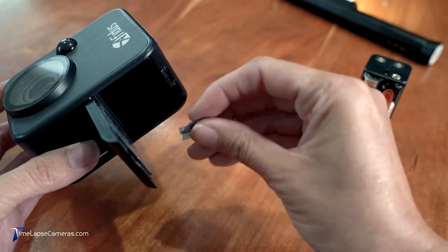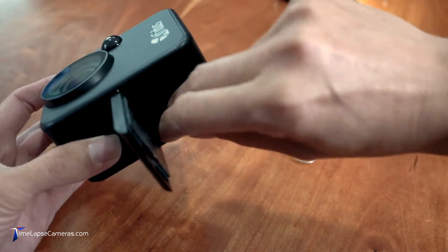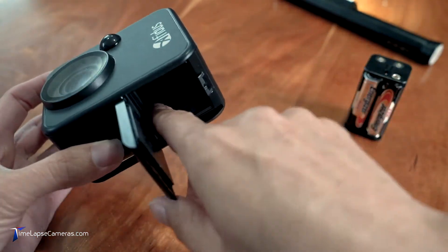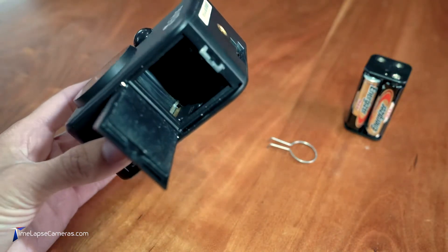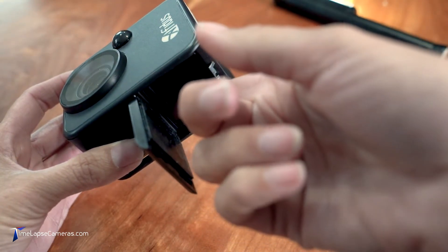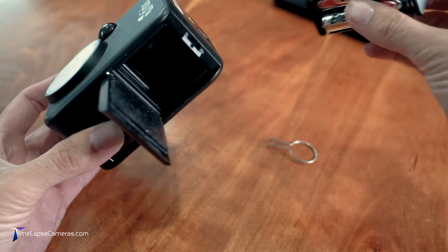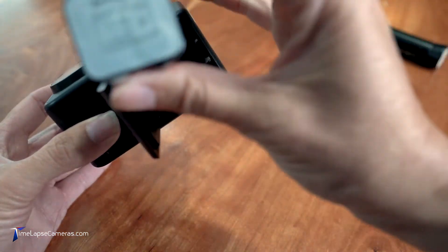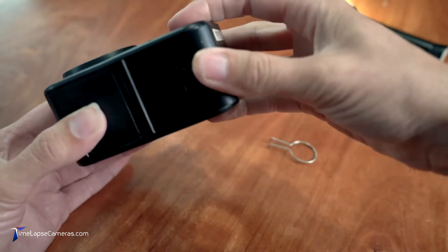To reinsert the card, keep the teeth face up and land it on the ramp. I'll use the flashlight here so you can see — there you go. With a gentle push, you're going to reseat it with a click. Then insert your batteries, just like that, and close the battery door.